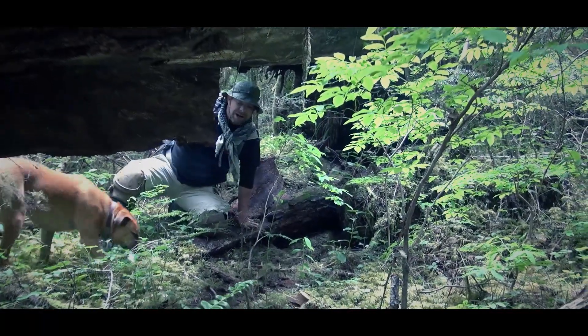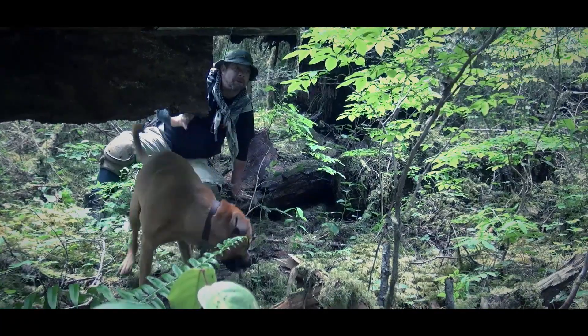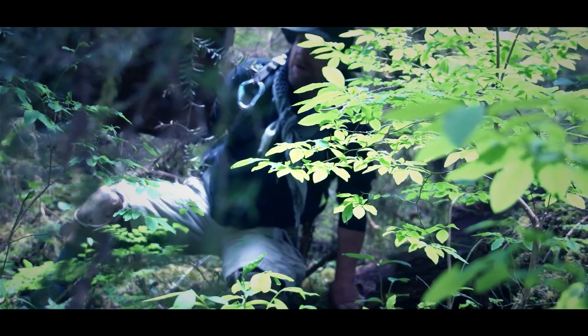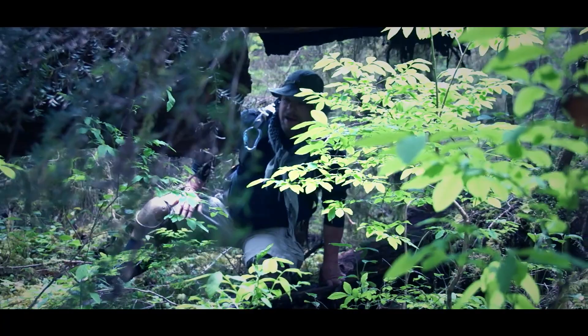Look at this downed tree — it's pretty dry underneath, so this would make a really good makeshift shelter. A temporary or quick shelter: put a bunch of debris on both sides, put down a bed, and you stay pretty warm.